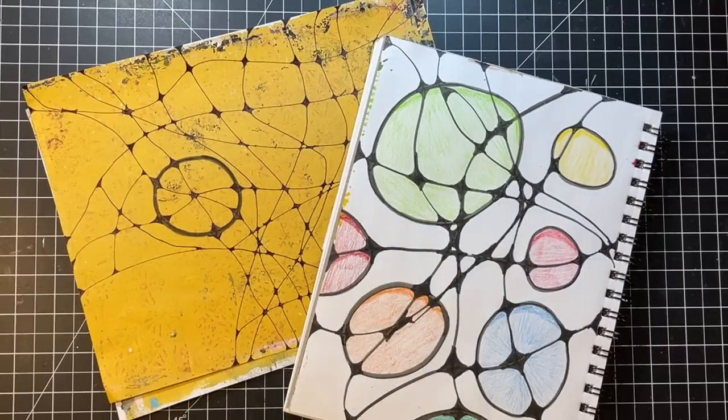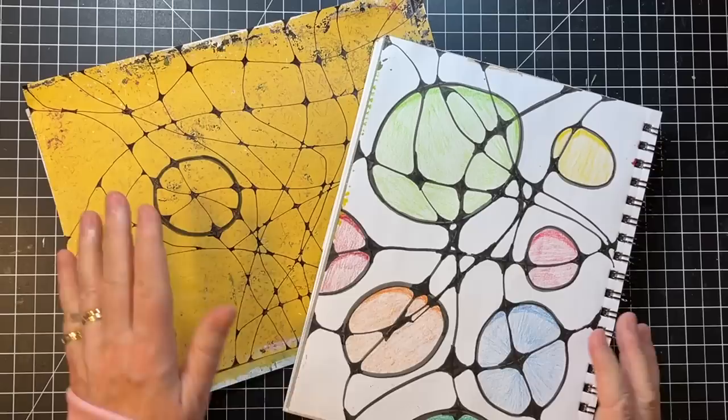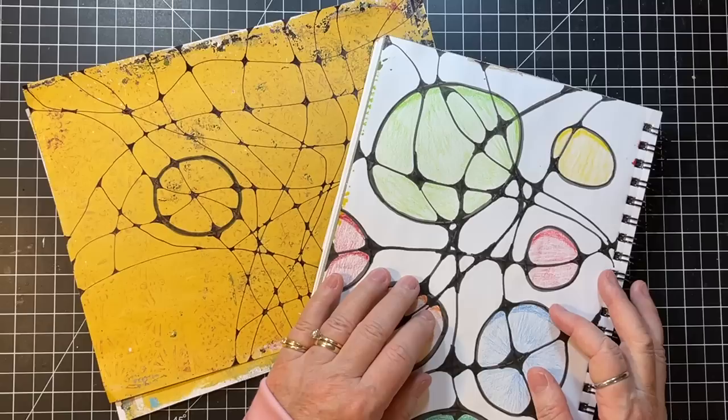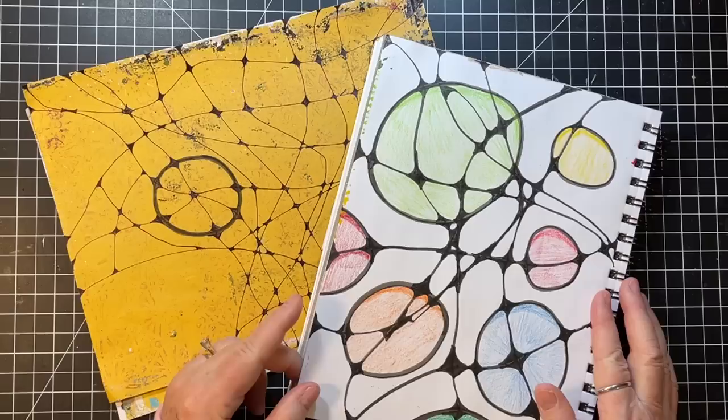Hi everyone, it's Gail, and today we're going to do something a little bit different. You can see I have a couple of examples that I've been playing with a little bit — more to do on both of them — but this is neurographic art. And you all may have heard of it. I just discovered it.